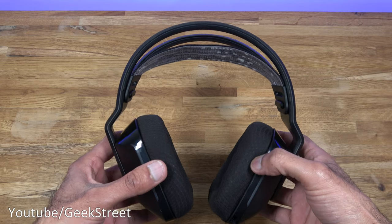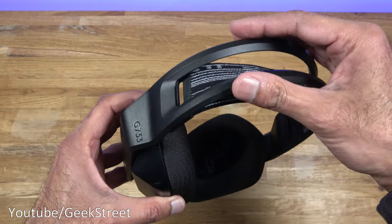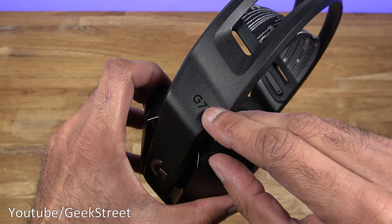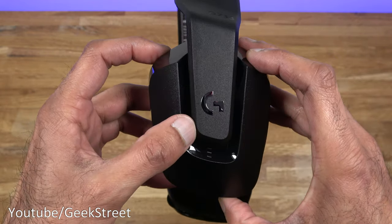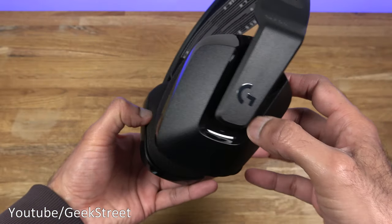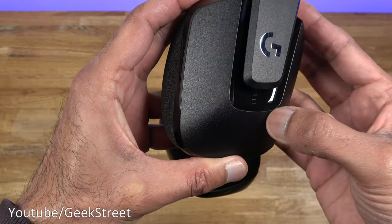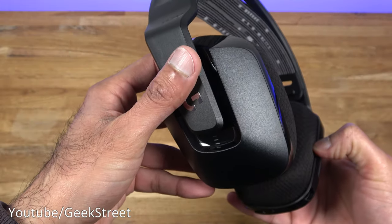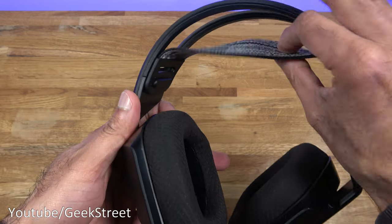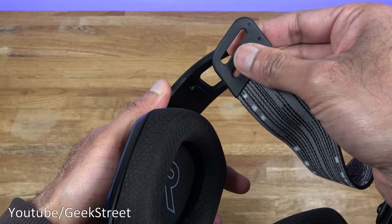Coming onto the headset, the build is strong plastic all the way around with a matte black finish, but you've got the G733 in glossy black embossed on there. You've got the G logo at the side with a chrome finish, and the same on the other side too. It's adjustable at the ear cups — you can see the step counts — and the same applies on the other side. You've got a headband at the top which is very nice and comfortable, and it's removable — just a matter of pulling it away. There are two adjustment points on it.